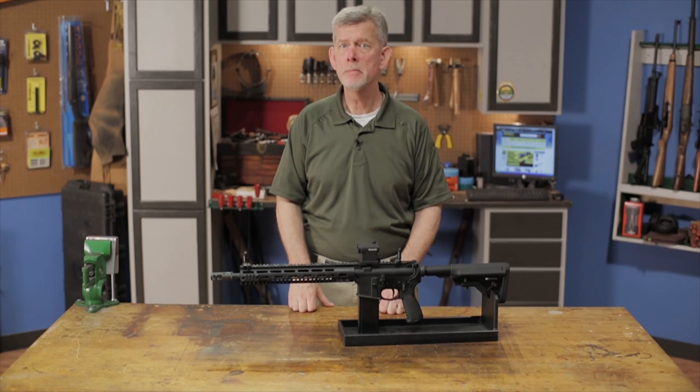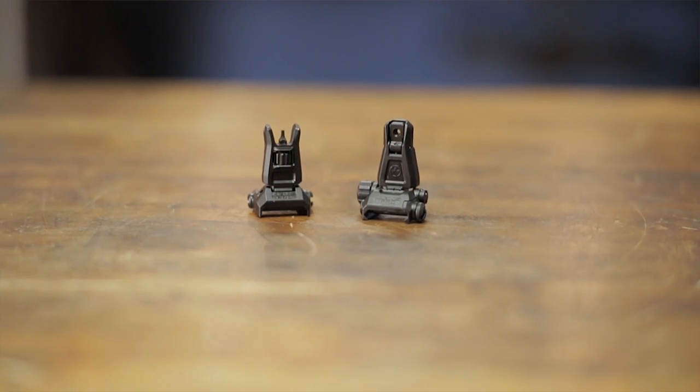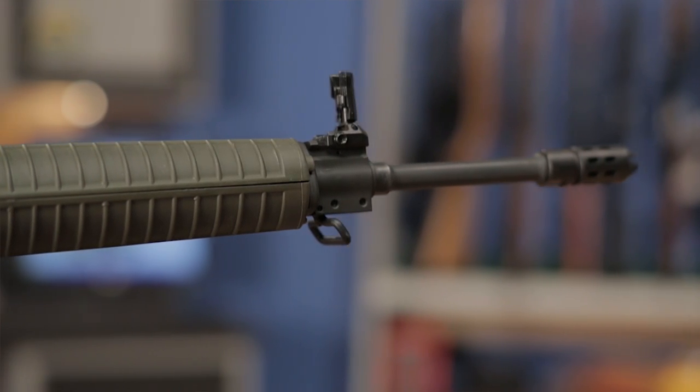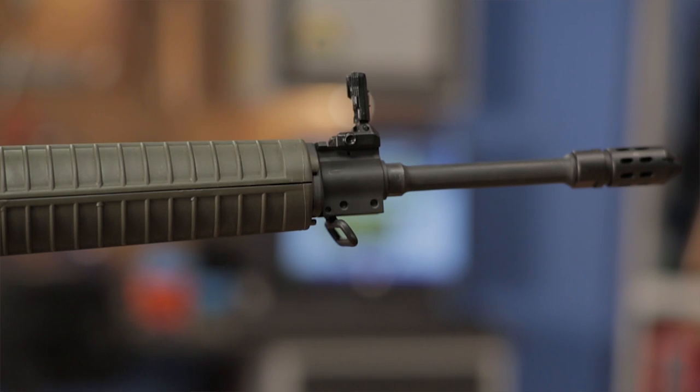The Magpul Backup Sight Pro, or MBUS, front and rear sights are an all-steel backup sighting solution. Unlike the original MBUS and MBUS Gen 2 sights, the Pro Sight's design allows them to be mounted in heat-intensive positions, such as rail-height gas blocks, without the concern of melting.